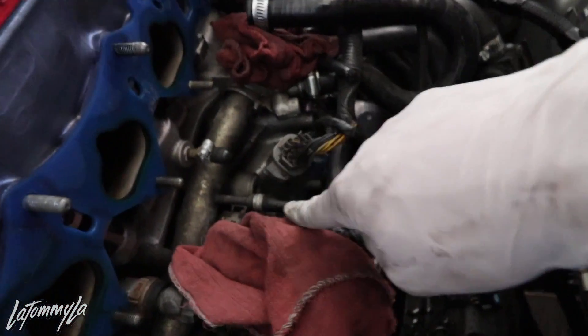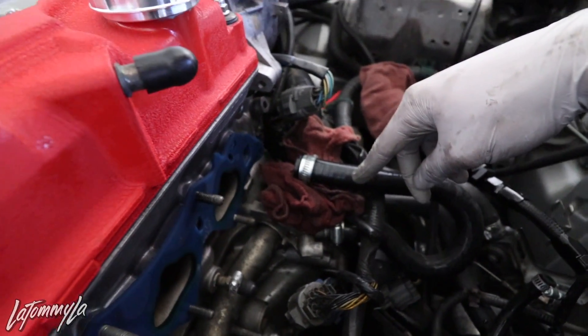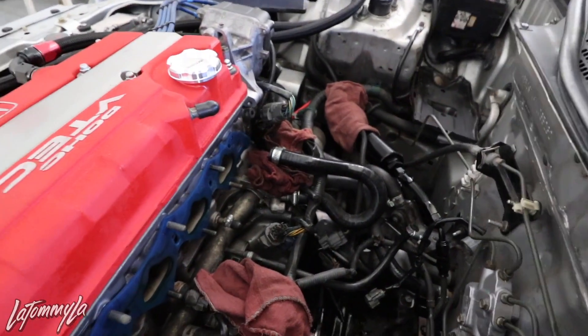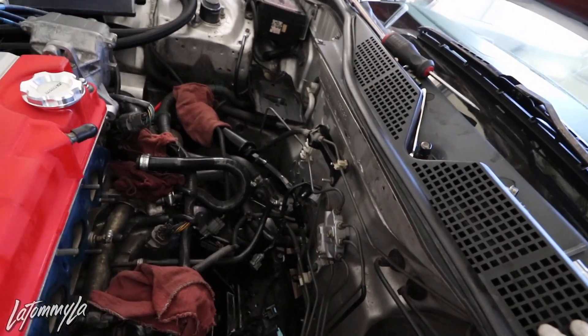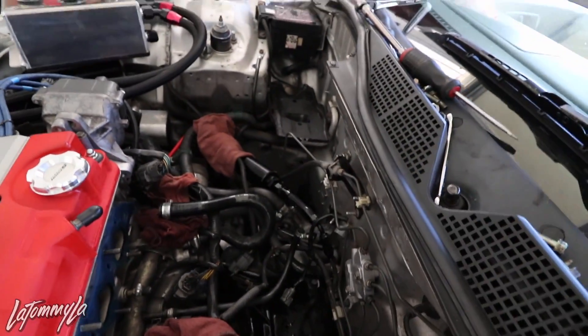Intake manifold is off. I'm gonna go to O'Reilly's and get a plug for this hole — it's for the idle air control valve which I won't be needing anymore. Then that port is going to go back into the ITBs. Now I just gotta mount the vacuum block up here. I also need a throttle cable bracket — I need to find the right bolt so it fits, and I'm going to be using the original Type R or B16 throttle cable bracket that came with it. I might just test fit it right now to see how to mount my fuel filter.